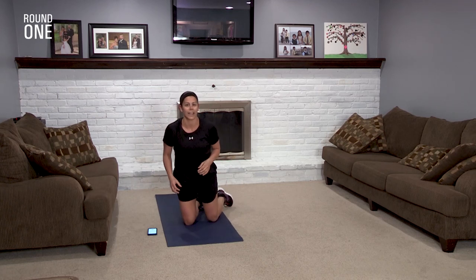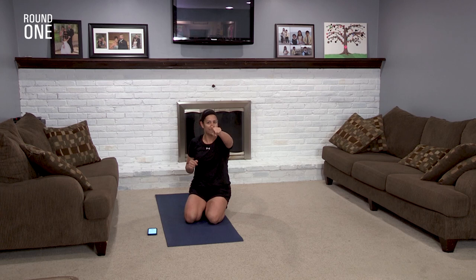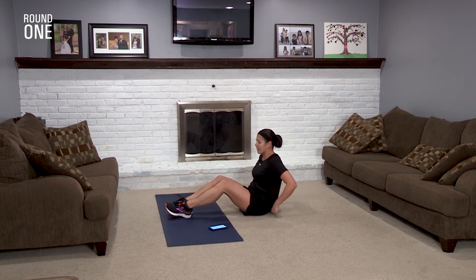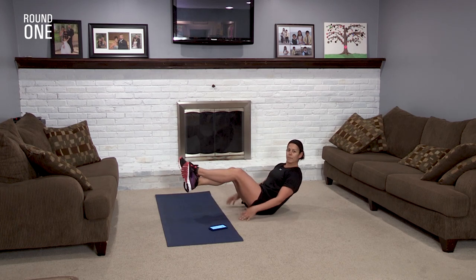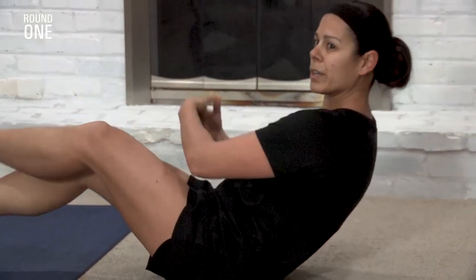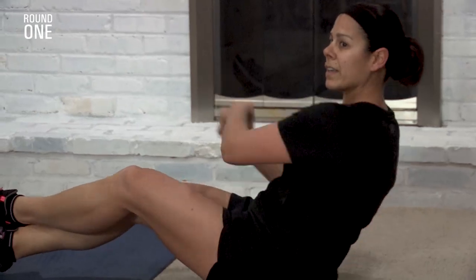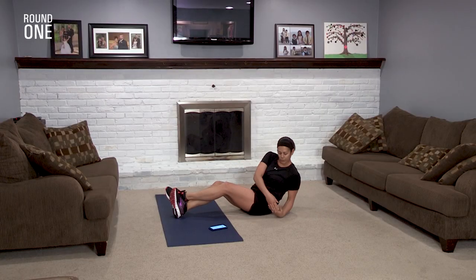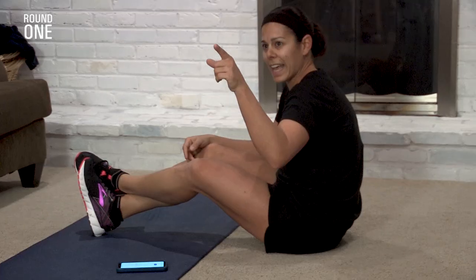This next exercise is one of my students' favorite exercises — we always ended our Friday workout together doing it. You know what I'm talking about: Russian twist. You can bring your feet up, cross them, hands together, and touch the ground. If it's too much, bring your feet down and keep working those abs and those obliques. You're going to go side to side. Are you ready? 30 seconds. Keep pushing.